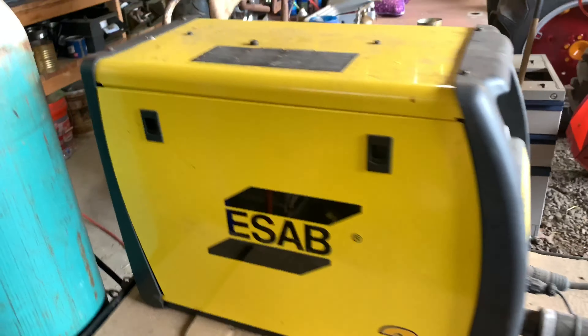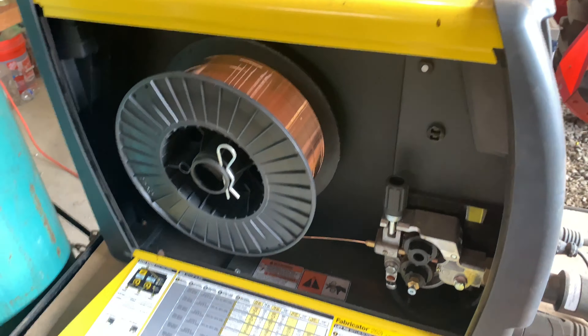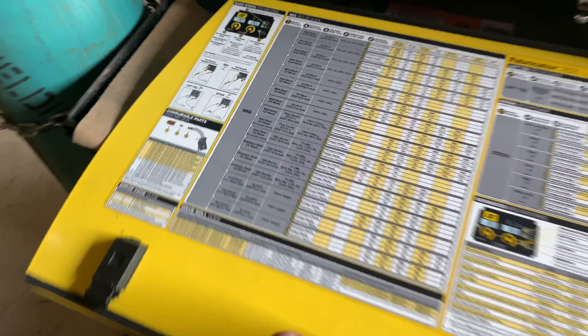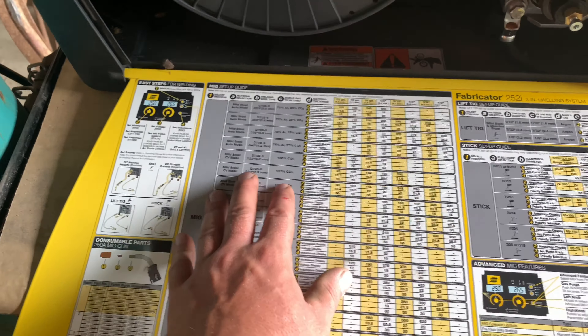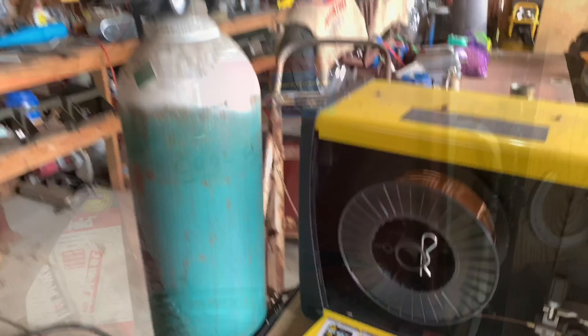This is our welder — this is a 252 CI ESOP 3-in-1 welder: MIG, stick, TIG. I use it strictly as a MIG welder. There's your weld chart — it tells you, say you're running 75/25 gas, the wire thickness, the steel thickness, and what your settings are. This is a really nice welder. We bought this years ago from a local welding shop and it works amazing. We're going to get this fired up.